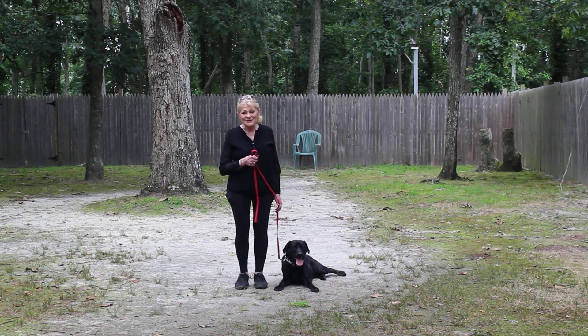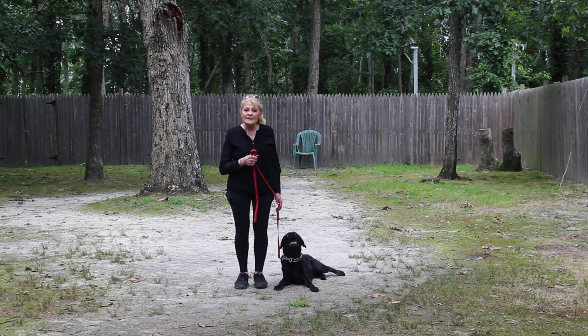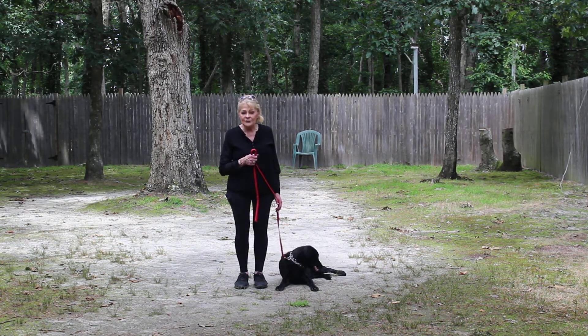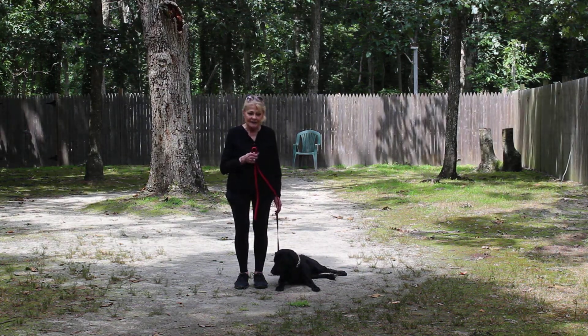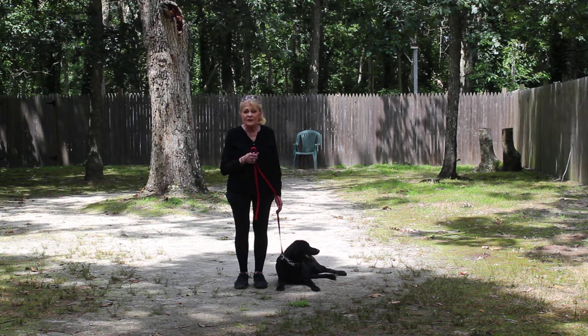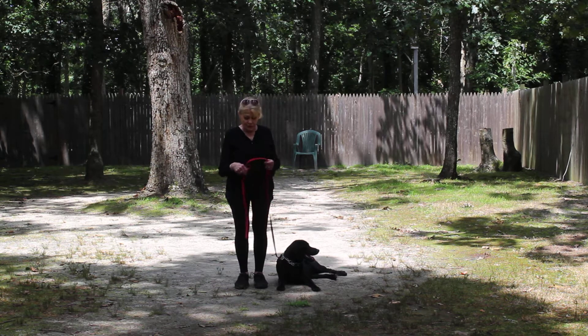Good afternoon and welcome to Nora's Dog Training Company. We're here today with Violet, and what we're going to be demonstrating for you today on video is her ability to understand and respond to her formal on-leash obedience skills — the little tiny corrections and lots of motivation that we give her while working with her and the training equipment that we're using.